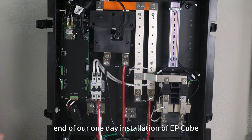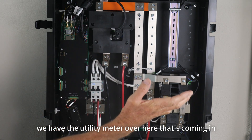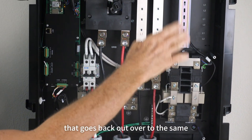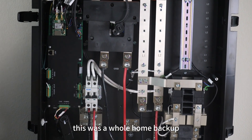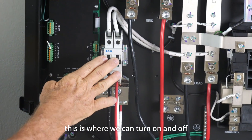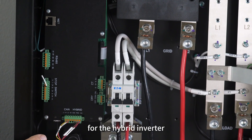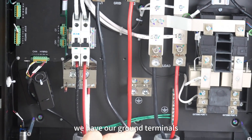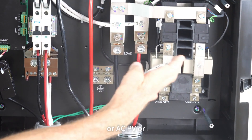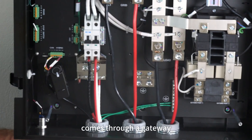We're nearing the end of our one-day installation of the EP-Cube. This is our gateway — it's been completely wired. We have the utility meter coming in that feeds our grid terminals. We go through our transfer switch and come down into our load that goes back out to the same meter — this was a whole-home backup. We have hybrid switch number one for our hybrid inverter, where we can turn it on and off. We have our communication board with another connection for the hybrid inverter, our neutral terminals, our ground terminals, and two auxiliary ports where we would connect, for example, a generator, AC PV, or EV charger. It's very neatly done and comes through the gateway to connect to the other devices.